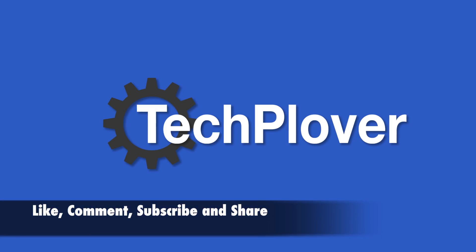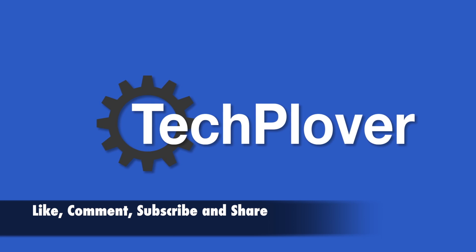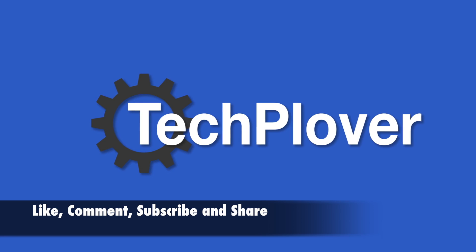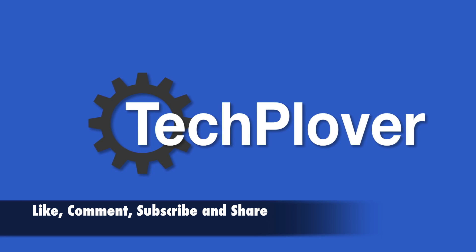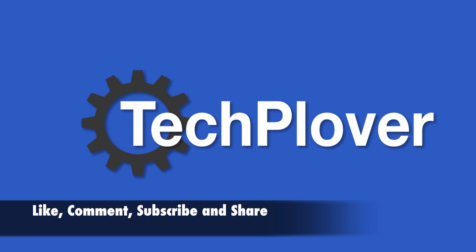That was quite simple, wasn't it? That was the whole setup and reset process for the Apple TV. I really hope this video was helpful and you enjoyed it. If you have any comments on the setup process or some questions, feel free to ask me in the comments and I'll try to answer them as well as I can. And of course don't forget to like, comment, subscribe and share. See you in my next video!